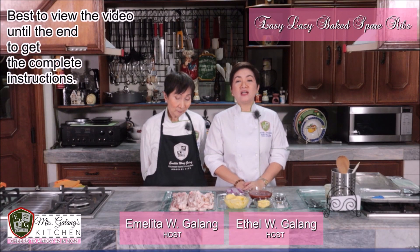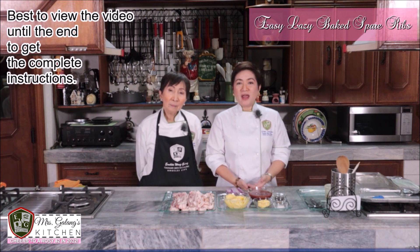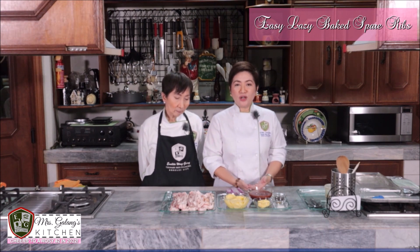Good day to all our viewers from all over the world. Welcome to another episode of Mrs. Galang's Kitchen. Of course, we have another recipe for you.